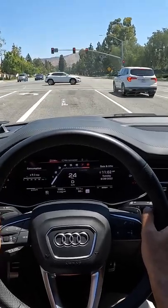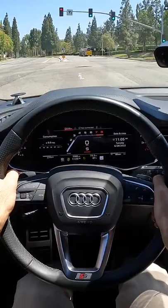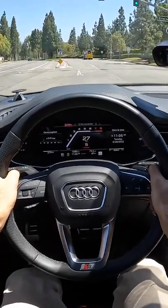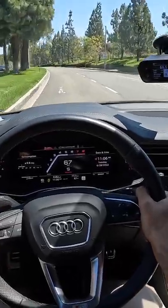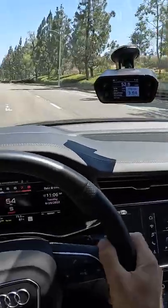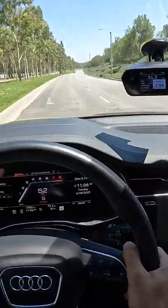I do want to do a 0 to 60 test in the Audi SQ7. Holding the foot hard on the brake, pinning the throttle, letting it build up a little. Wow — 3.9 seconds to 60. That felt like just a normal brake boost, but it was effective.